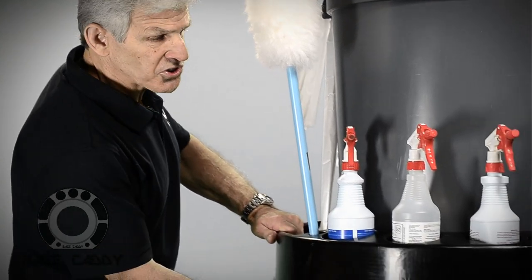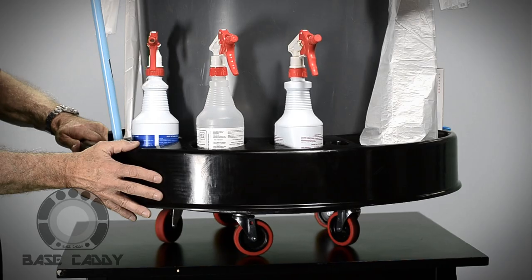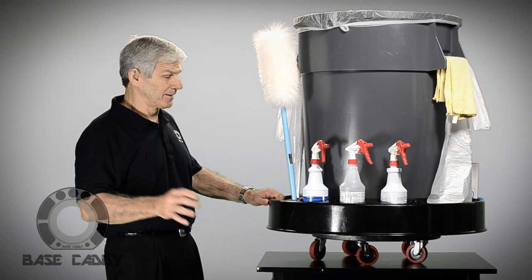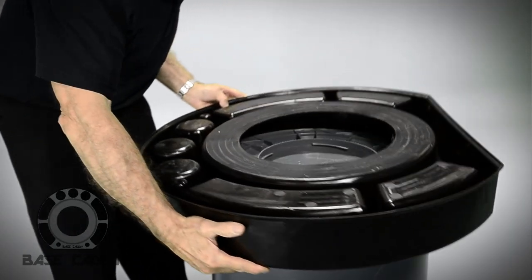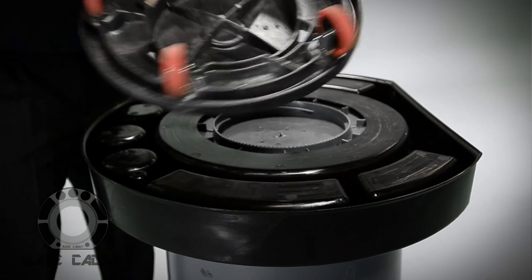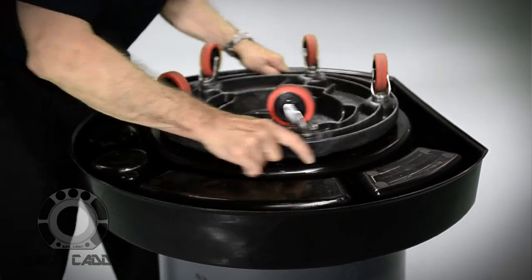You can assemble the Base Caddy in less than a minute. You use the standard dolly that you all have, the Base Caddy itself, and the barrel. With the Base Caddy, you don't have to replace anything but your yellow caddy bag. It sits on top of the dolly, the standard that locks into the barrel, and then the barrel inserts into it and you lock it into position. That clamps the Base Caddy to the base, making it fully secure.